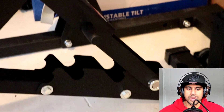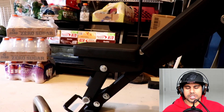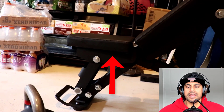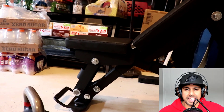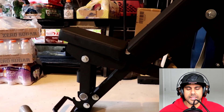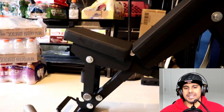Another adjustment we can make, if your equipment allows, is to adjust the bottom of the seat so we can get more support while sitting and don't end up sliding out of the bench. All I've done is incline the bottom of the seat, and this is going to give us more support under our butt when we are pressing so that we don't slide downwards.